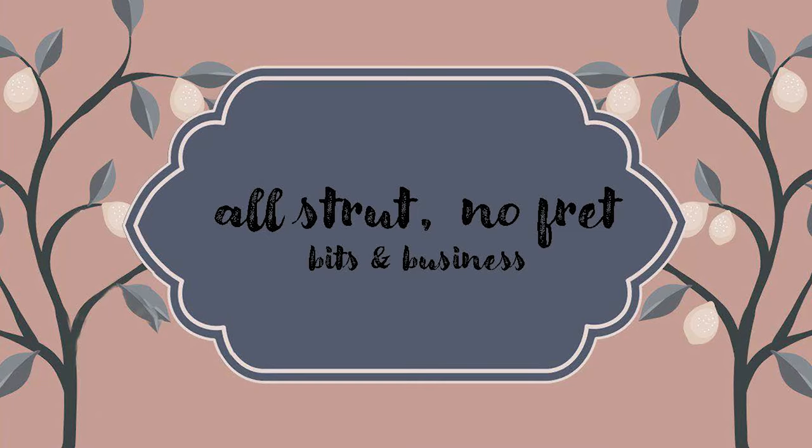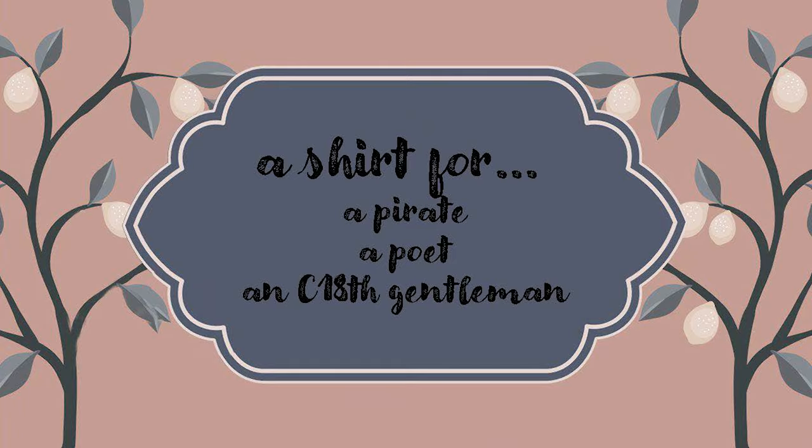The internet is groaning under the weight of pirate shirt tutorials already, but this is a talk about what's involved when you teach someone how to make a linen shirt based on a rectangle pattern in the 18th century style when they're a novice sewer.